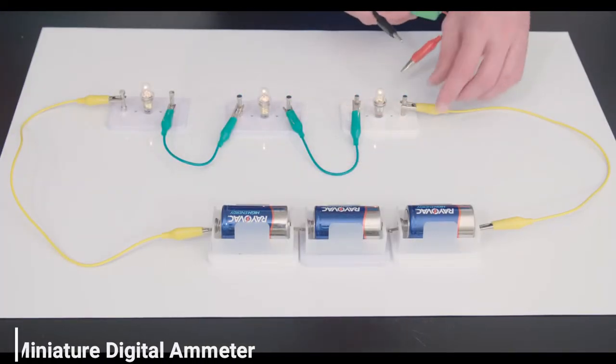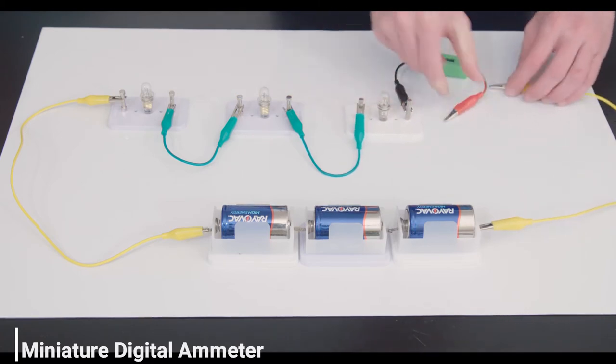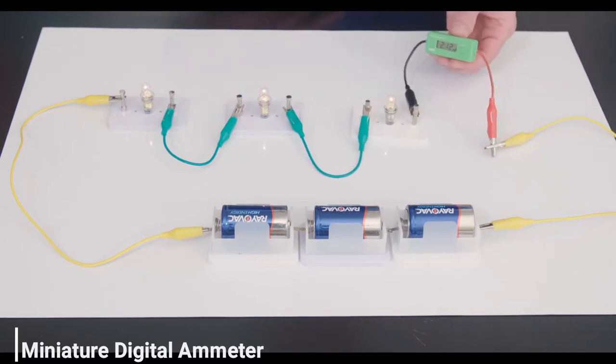This green circuit element is called an ammeter. The current flowing in the circuit is measured in amps. We add the ammeter to our circuit, and we can see here that with the three bulbs, the current is only 212 milliamps.